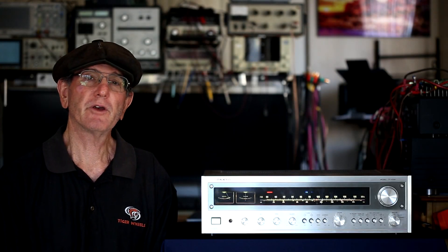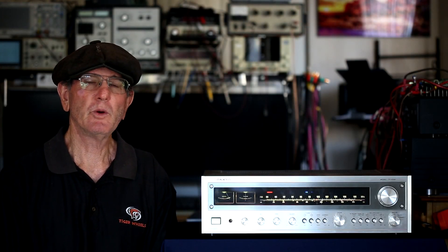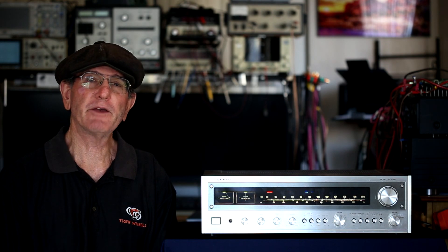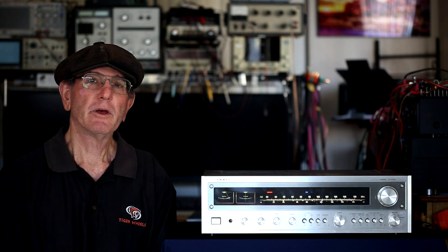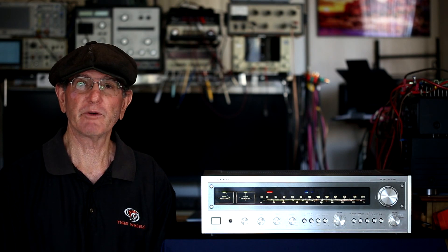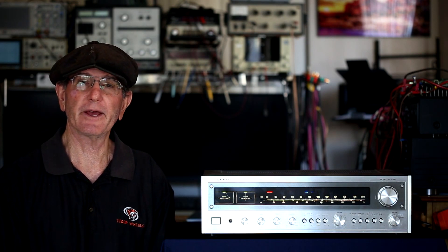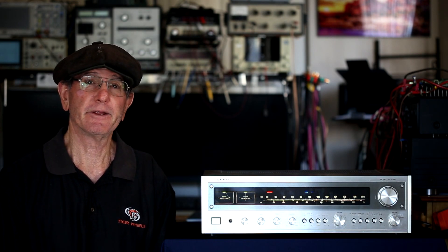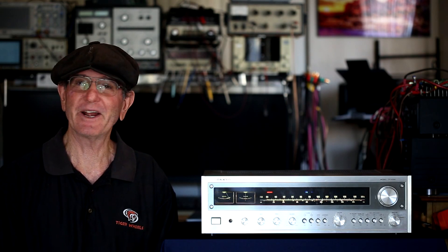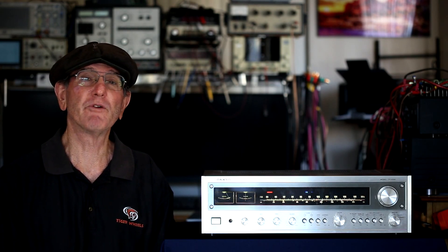Before we get started into this episode of Vintage Audio Review, I just wanted to thank everybody who tuned in for the live stream a few weeks ago. I thought it was a very big success as far as the number of folks that joined in and commented, and for the most part asked questions that I could comment on or try to answer. And for me it was real fun.